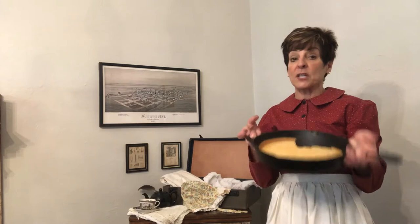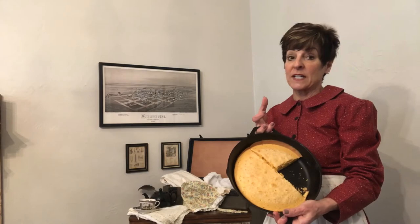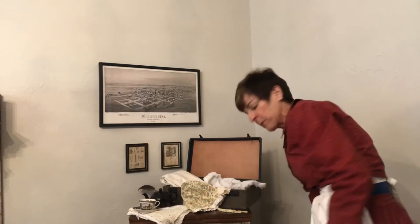Undoubtedly you would have needed one of these, because you are going to be making a lot of cornbread when you're on the trail trying to get from point A to point B. You would also have had quilts and blankets that you had made. Some of them would be very special and you wouldn't want them to get ruined, while others would be fun picnic quilts you'd use on your trip or to keep warm.